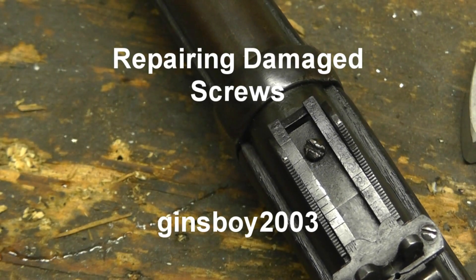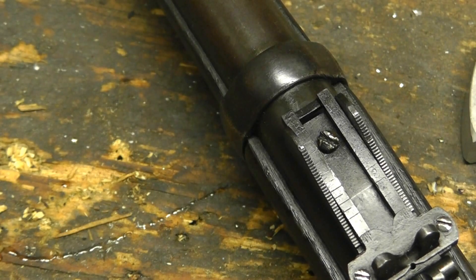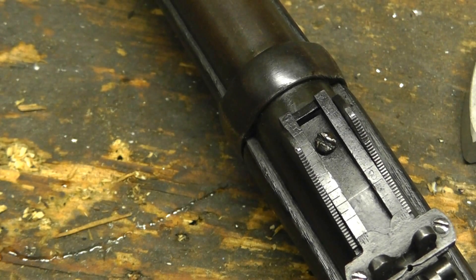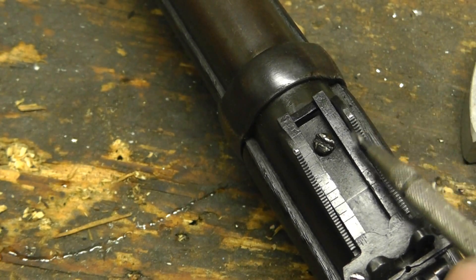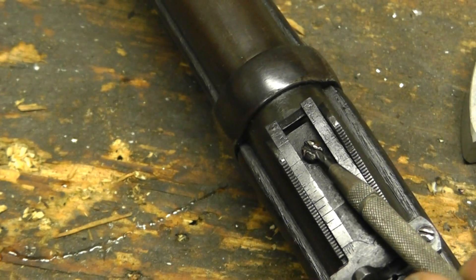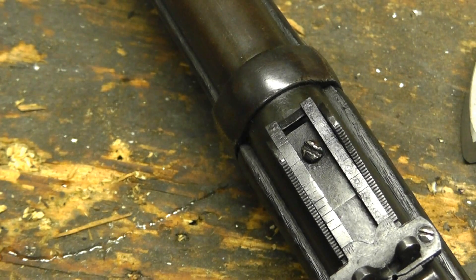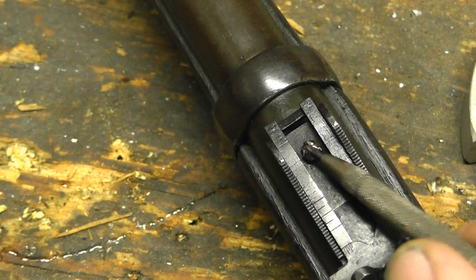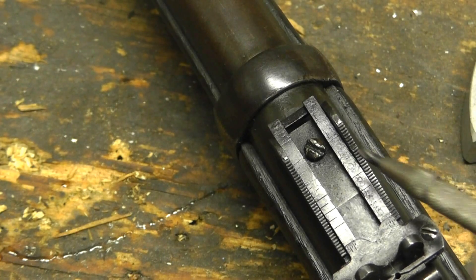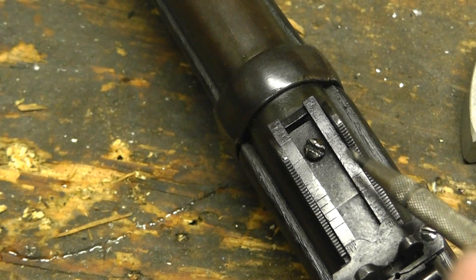Hi everybody, what I want to show you today is how to repair a damaged screw slot. Just about everybody out there who has messed with firearms at all has at one time or another handled a gun where somebody used a plain chrome-plated screwdriver and really boogered up the screw slot. I had a viewer asking me where to buy replacement screws for his Martini Henry because the screw slot was boogered up, and I explained how to repair it. Let's make a quick video on how to repair a damaged screw slot - assuming you can get the screws out and they're not rusted in place.